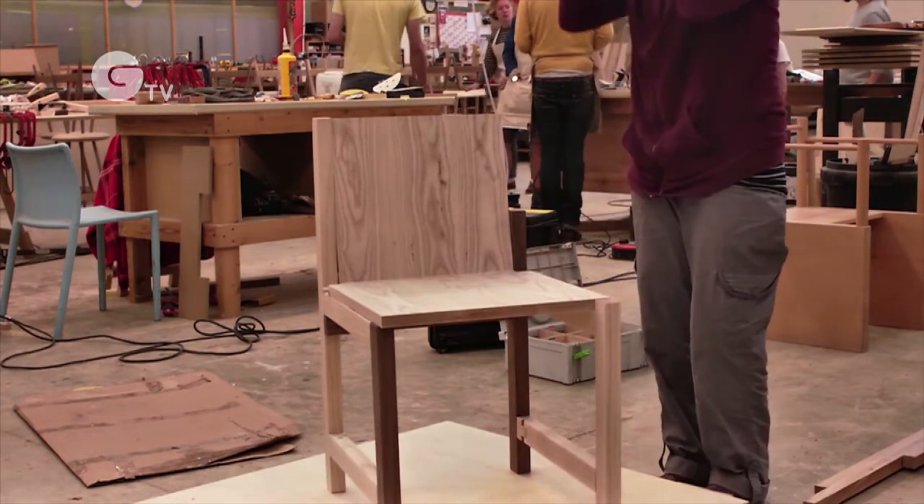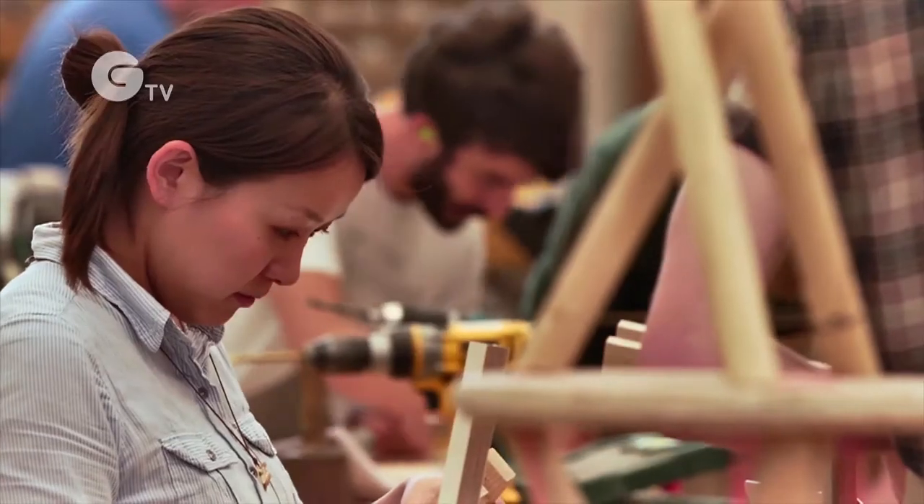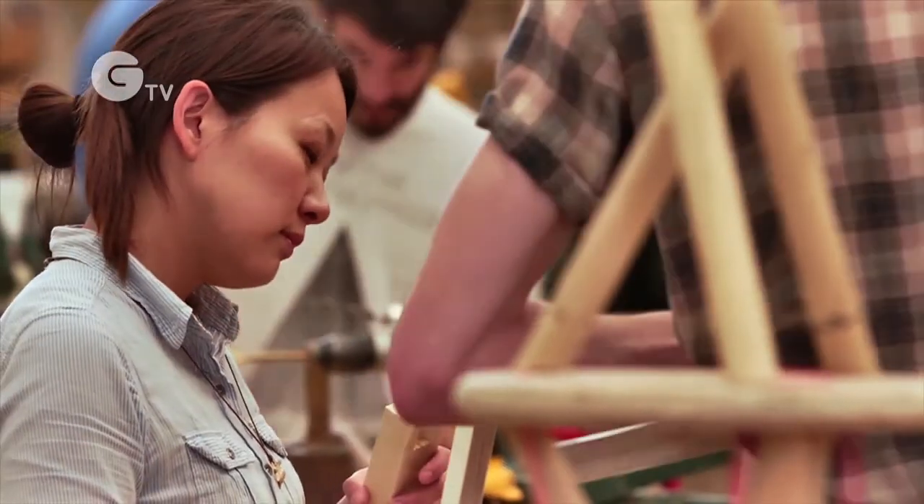For the life cycle assessment I learned how much energy we use to manipulate timber material. Counting all the time for electric tools really helped me understand how much energy we use when working with wood.